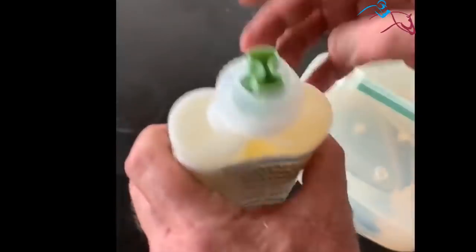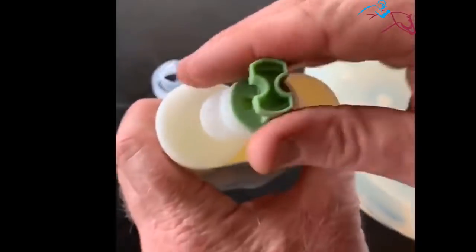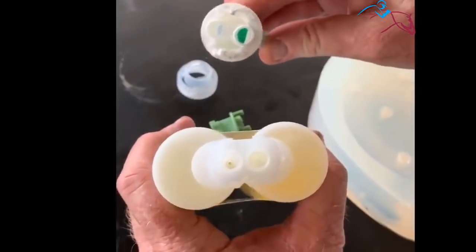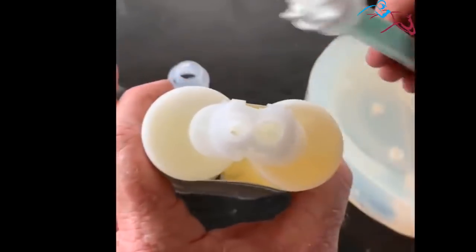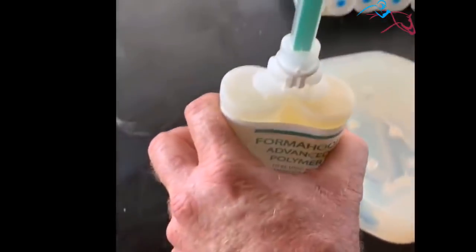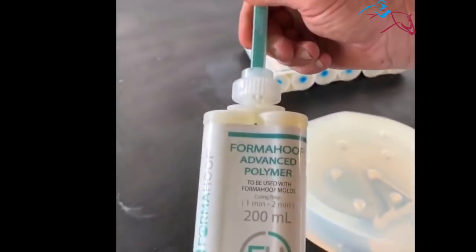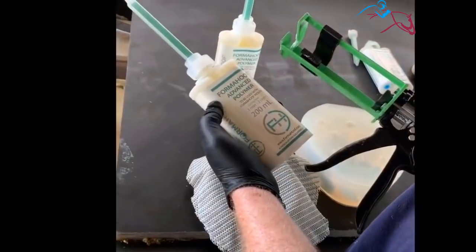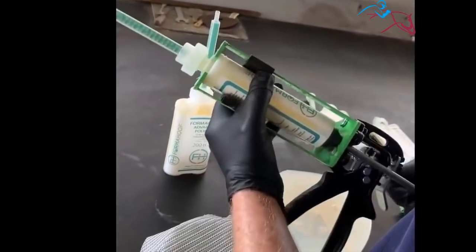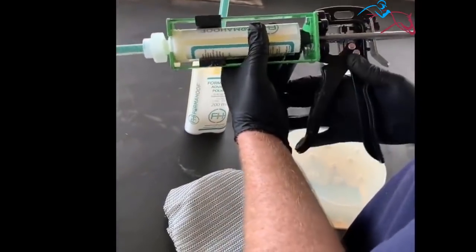We are going to open up our Form Hoof Advanced Polymer. So we twist, lift off keeping the nut, take the plunger out. When we have the tip we are looking for the wide side and the short side, and that lines up with the wide side and short side on top of the glue — that holds it in place. We then put the nut back on, twist it, and that secures the tube to the tip. To put our Form Hoof Advanced Polymer into the gun, slide it in at the first notch — it should click in place and then it won't fall out. Then the ratchet works. Ready to go.